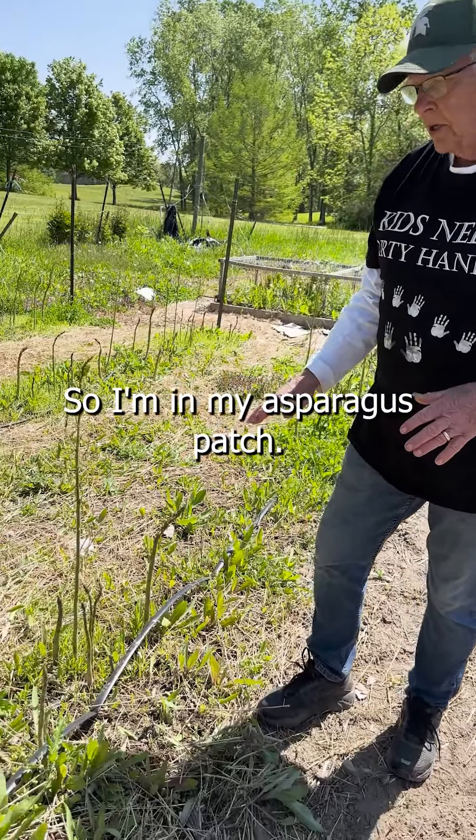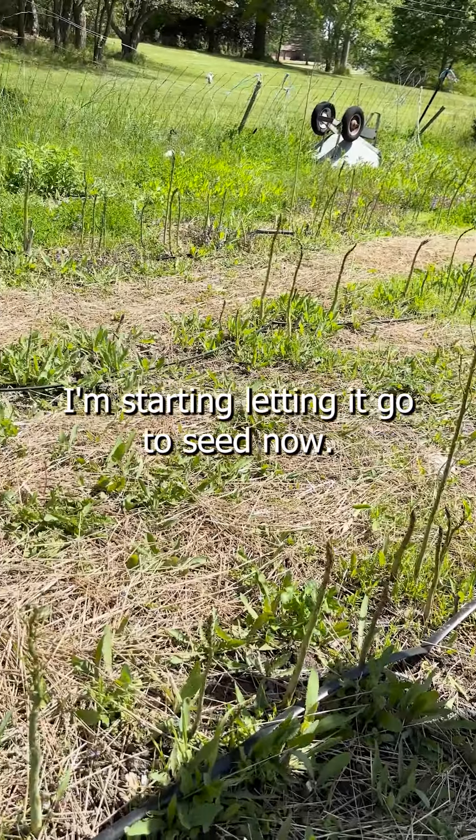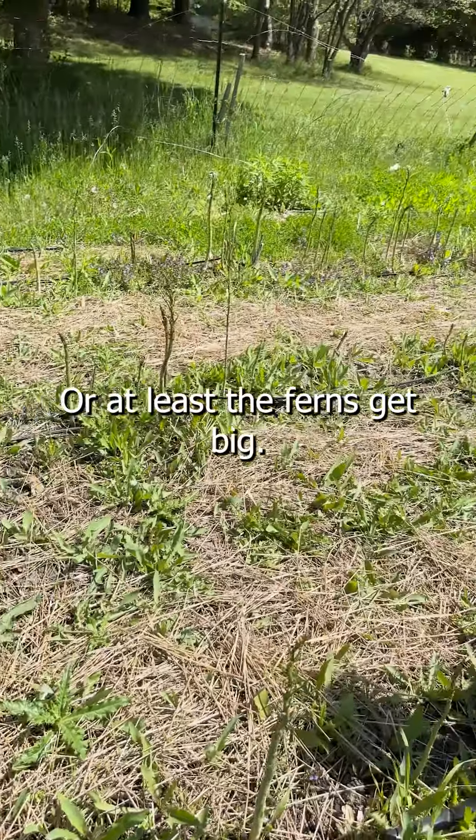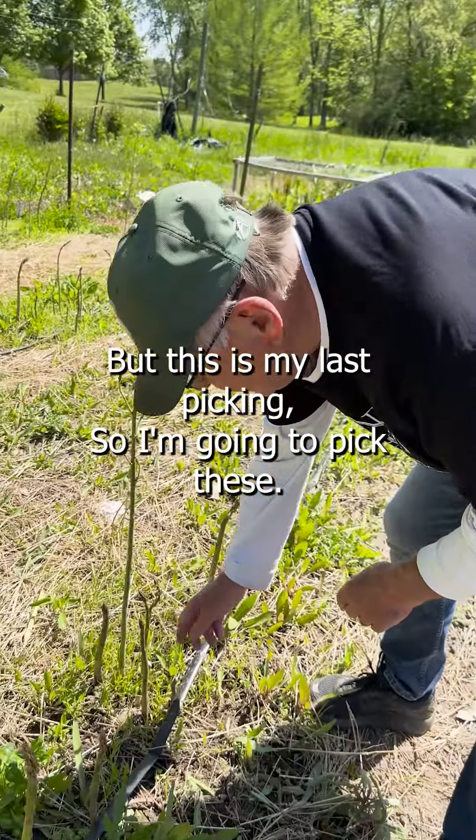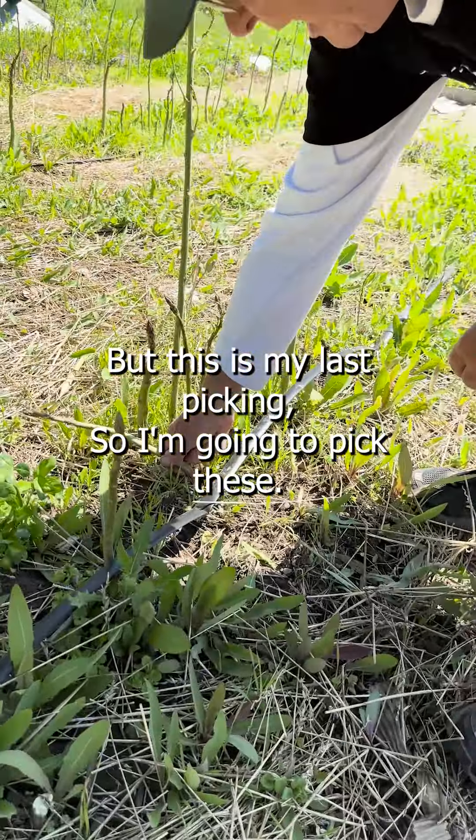So I'm in my asparagus patch. I'm starting to let it go to seed now, or at least the ferns get big — they'll start like that. But this is my last picking, so I'm going to pick wherever I can. And then we're going to go up and I'm going to give you recipes on how to use asparagus.